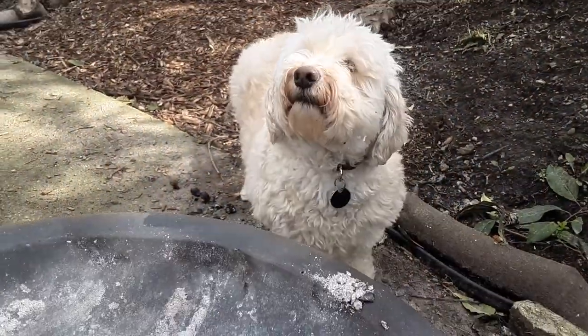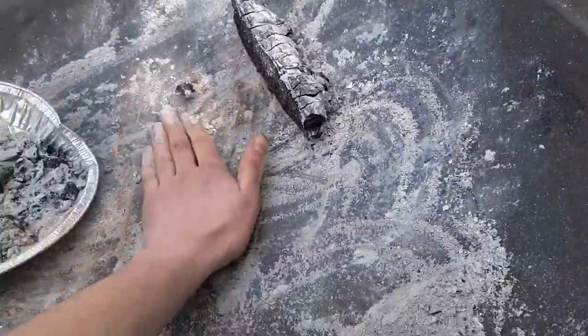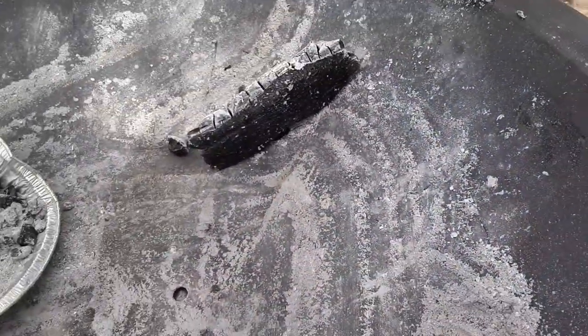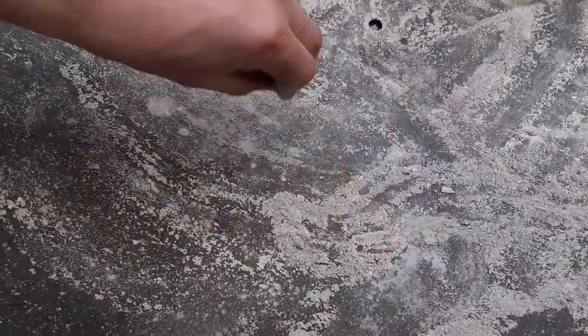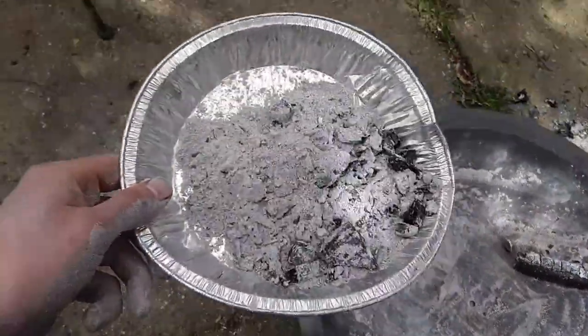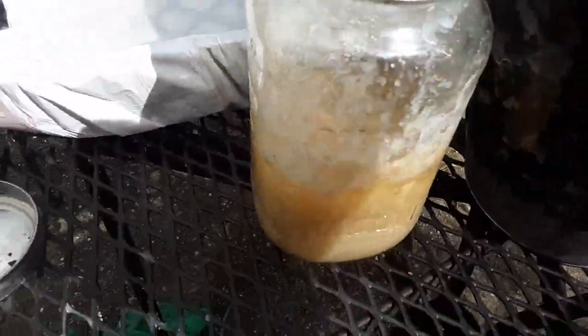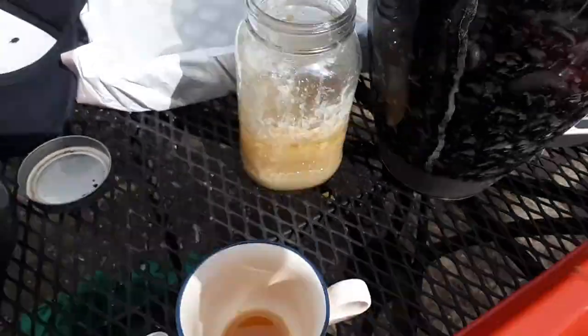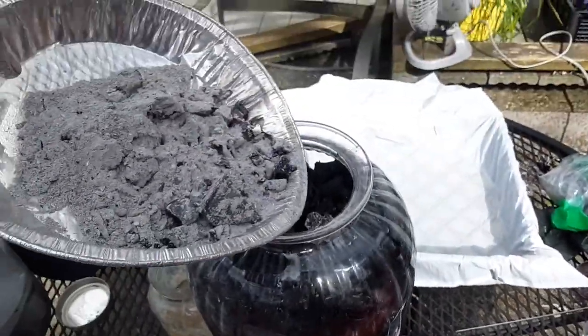What are we making, poppy? Are we making caustic soda, also known as potassium hydroxide, or lye? And then are we going to use this duck fat to make soap out of it? We sure are.